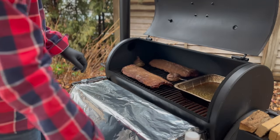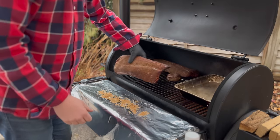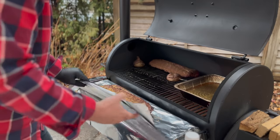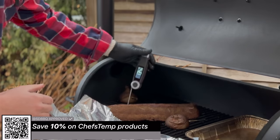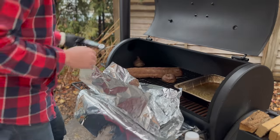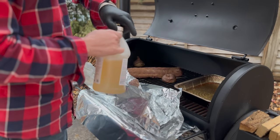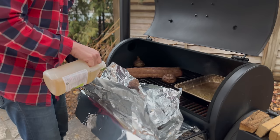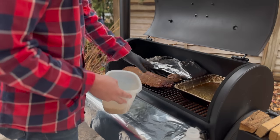We're about three hours in and getting as far as I can take the ends on each side, so it's time to wrap in foil. I put a little brown sugar down on some foil, place the rack of ribs upside down, add a little brown sugar on the bottom, use two pieces of foil for each rack, and start to wrap. I pour in a little apple cider vinegar at the bottom of the pouch without it flowing over, wrap them up nice and snug. Let's do the same thing for the second rack.